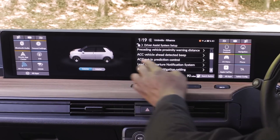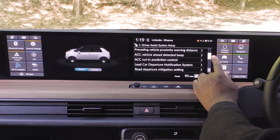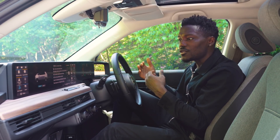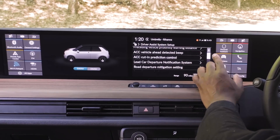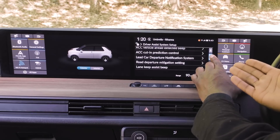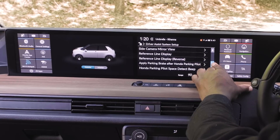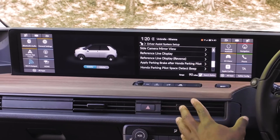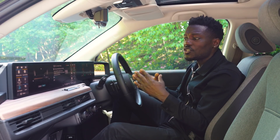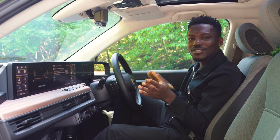Tapping by the mirrors brings up the driver assist system setup, and there are so many things to go through. You've got Proceeding Vehicle Proximity Warning Distance — so if you're getting too close to the car in front, it will flash to warn you. There's automatic braking, cutting prediction control, vehicle ahead detection beep, lead car departure notification, road departure mitigation, lane keep assist, blind spot monitoring, and traffic sign recognition. The list just goes on. There's a lot of customisation available, and I really like that because you can make this car your own from the get-go.